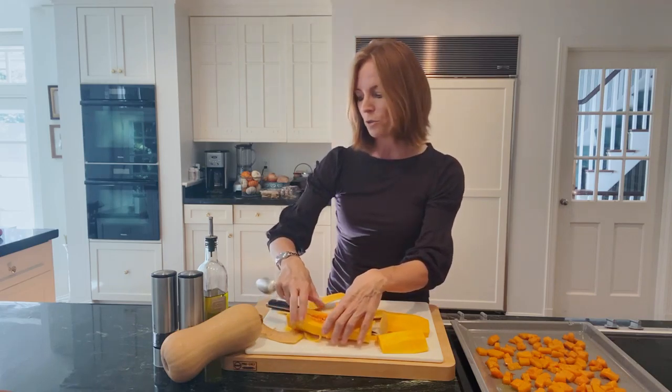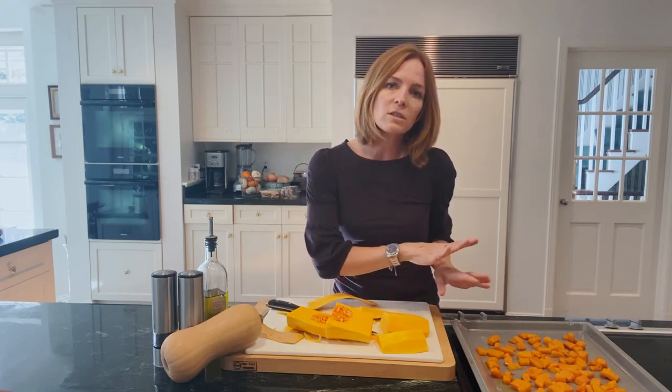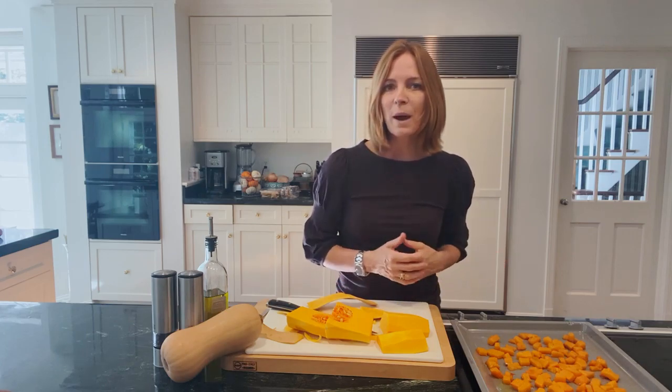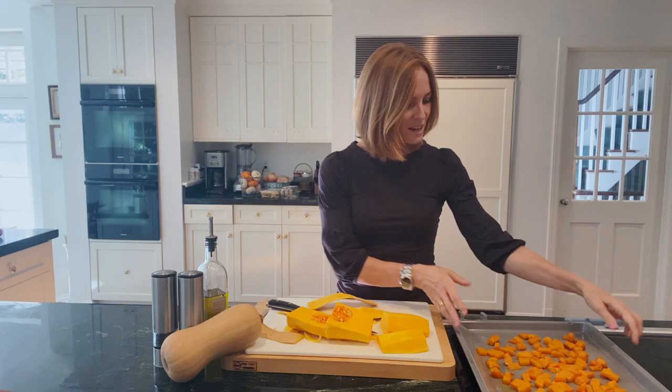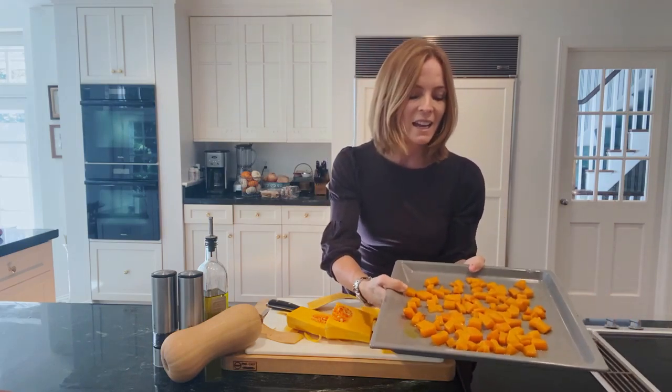Then just keep making the cubes. Lay them on a baking sheet in a single layer, drizzle with a little olive oil — not too much — and add salt and pepper. Bake for about 40 minutes. That's all you have to do and it will come out like this. It yields so much and it's delicious.